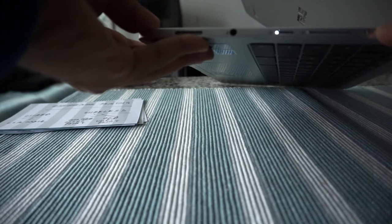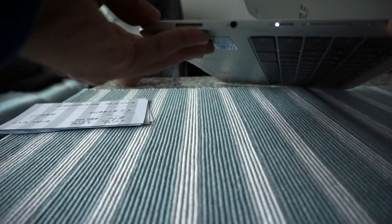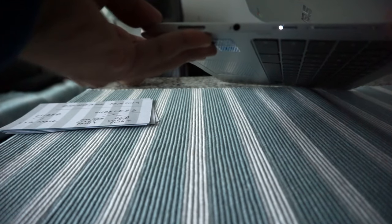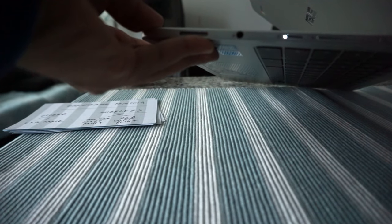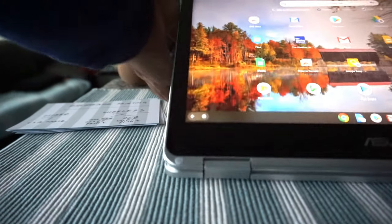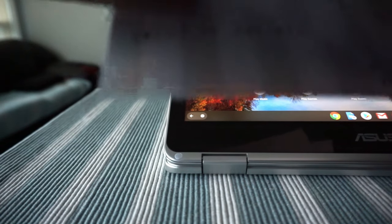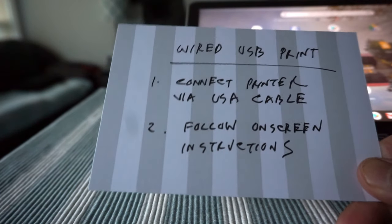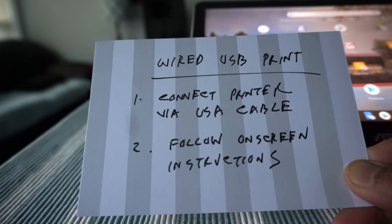You might need an adapter if your printer doesn't have direct USB-C access, so you convert from USB-C to a regular USB adapter, and then your output connects to the printer. So that's step one — connect the printer via USB cable and follow the on-screen instructions.